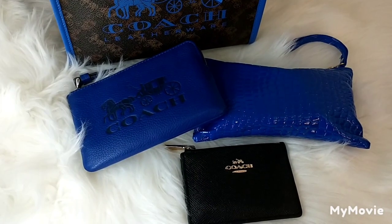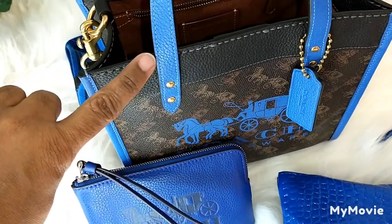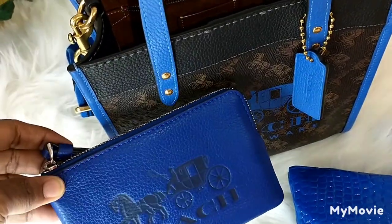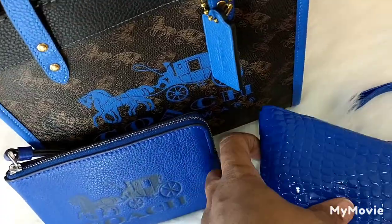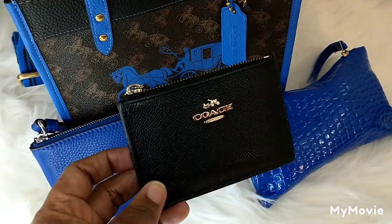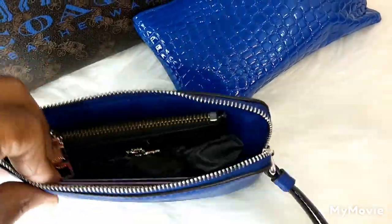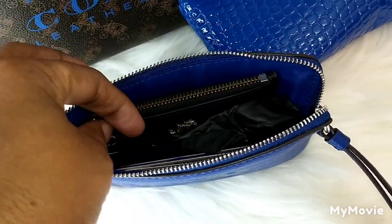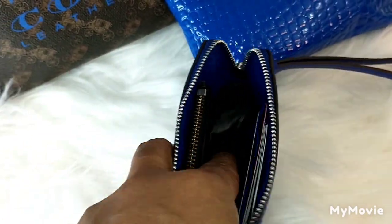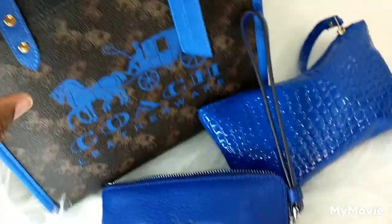These are the accessories I've teamed up with this bag. This is the truffle blue and this is Coach sports blue — they are different. I have a blue pouch and my Coach mini skinny. In my corner wristlet I place my mini skinny, some extra gloves, and extra cards. I'll keep my mini skinny in here.